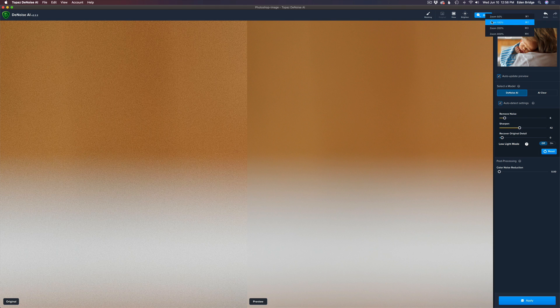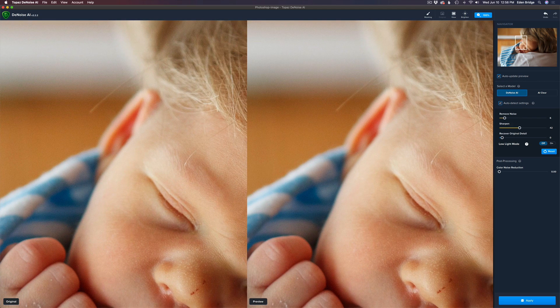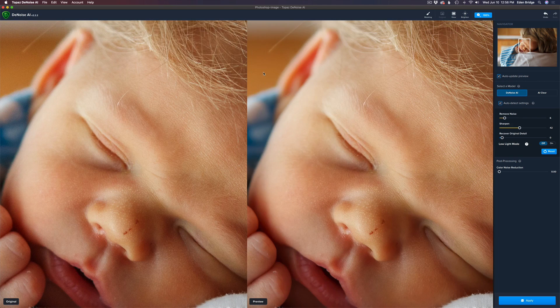Let's go back out to 100% zoom. Up here in the Navigator window, you can see that little square — you can move that around to any part of the image that you want. There's no noise, and the sharpening is good. Remember, this image was totally sharp right out of camera, so it doesn't really need Sharpen AI because there are no camera movement issues or soft focus issues.